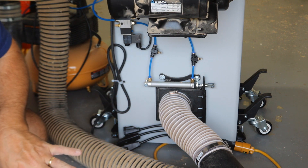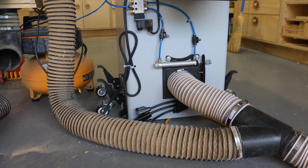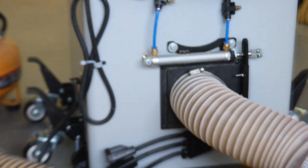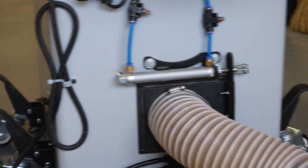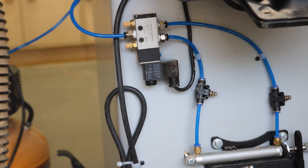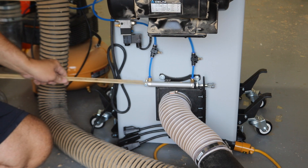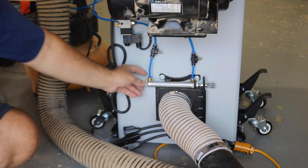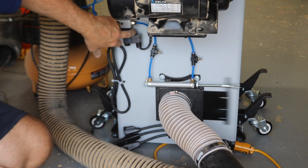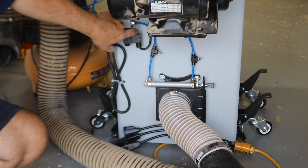The bracket that holds the actuator was 3D printed, and the bracket that goes onto the blast gate was also 3D printed. Everything else was purchased as-is. I put an extra bolt in this hole just to further stabilize the actuator so it doesn't move. I'm able to operate it over here because the solenoid has a button I can press.